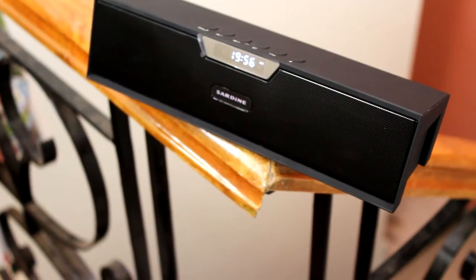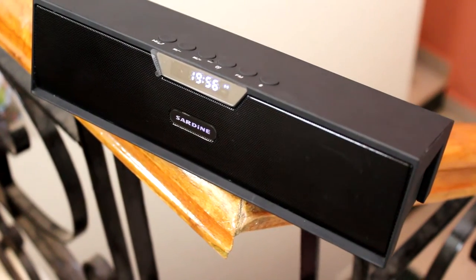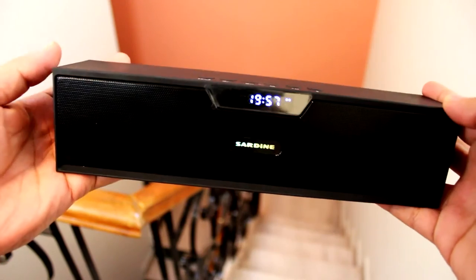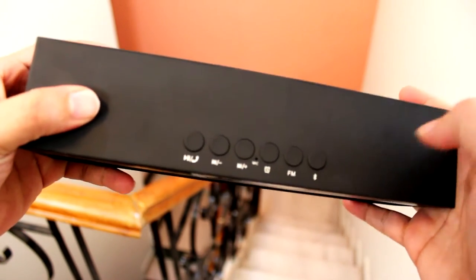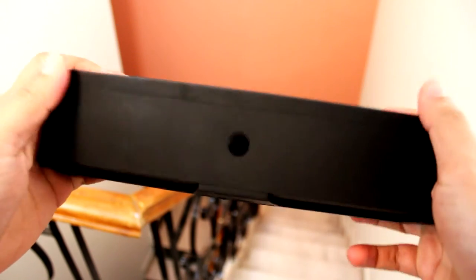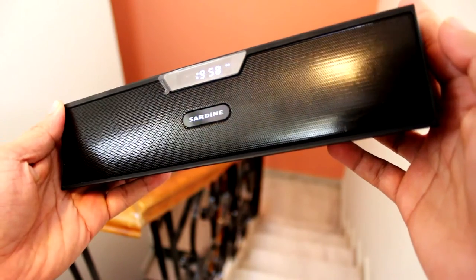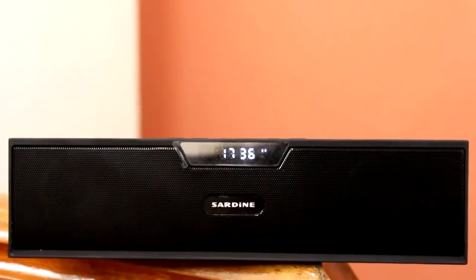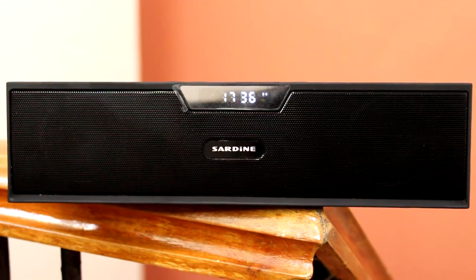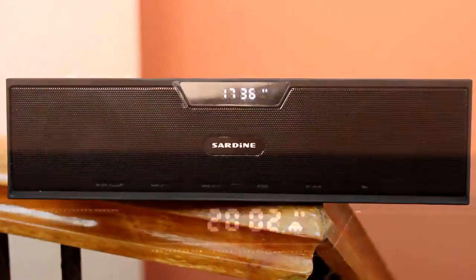Coming to the design and build quality, it's a bar-styled edgy bluetooth speaker, which is completely made up of rubberized plastic and a metal mesh protecting the drivers. It's clearly not meant for rugged outdoor usage, but thanks to its solid plastic build quality, it can hold its ground under certain outdoor conditions or those accidental drops. To the front we have the speaker mesh which contains the Sardine logo and an LCD display that depicts time, which mode the speaker is in, volume level, and most importantly, battery percentage.